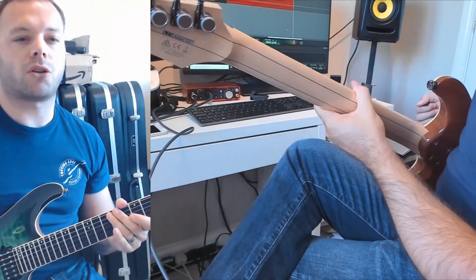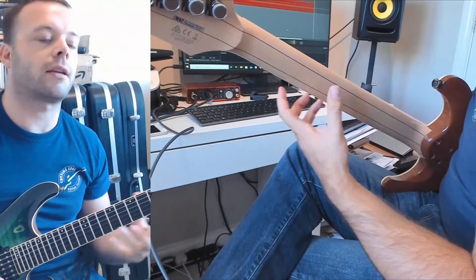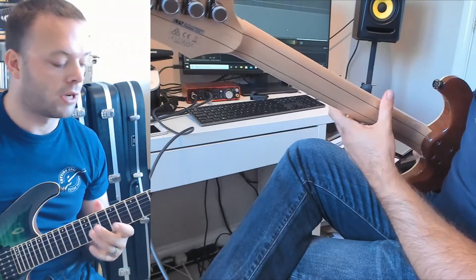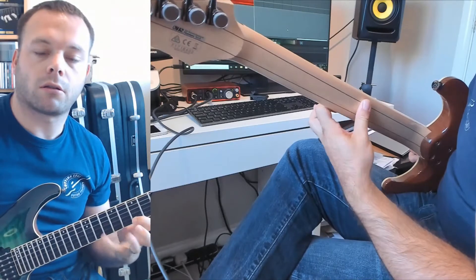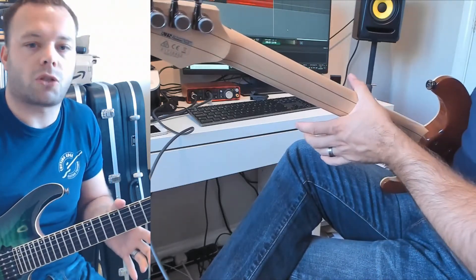Thumb positioning is really important when you're playing certain lead styles. Like in some recent lessons I've been doing some legato tutorials, and when you're playing things like this, something that makes that really hard for people to do is if they've got their thumb too high.